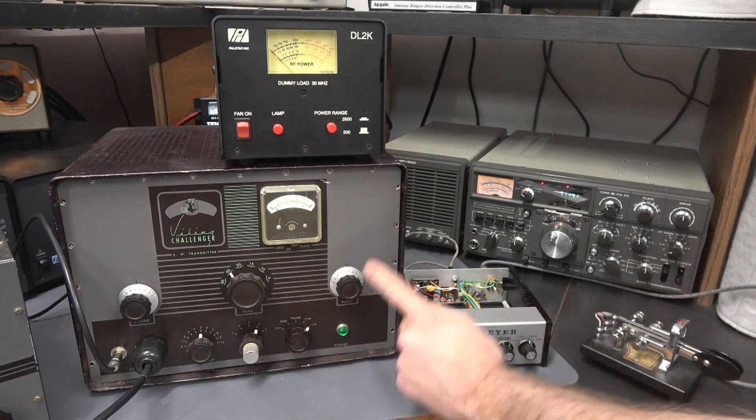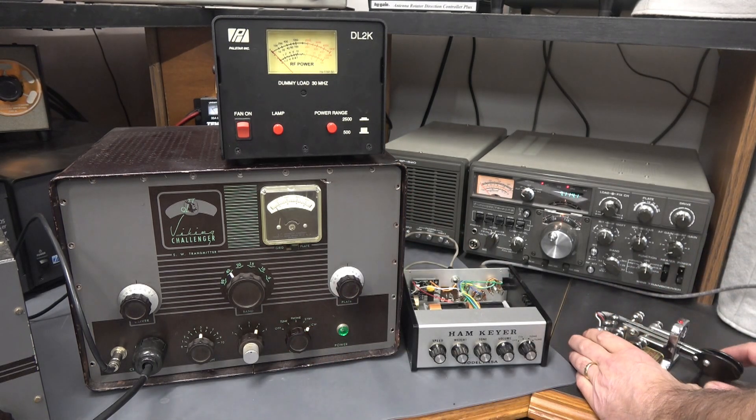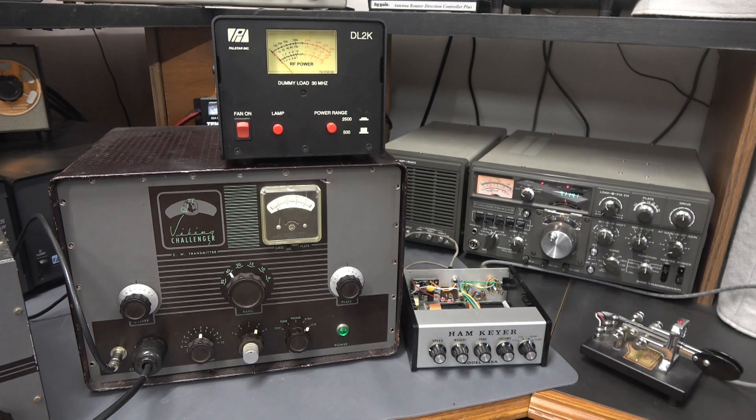Now we're going to transmit in CW mode into a dummy load, monitoring on my Kenwood 820. Working like a champ.